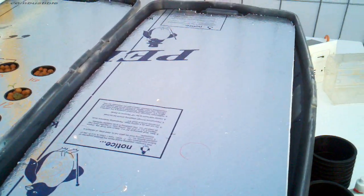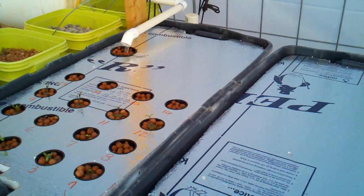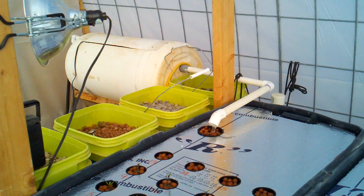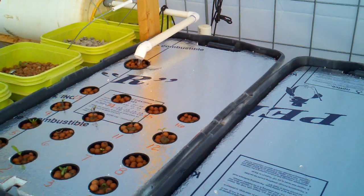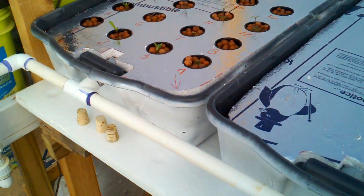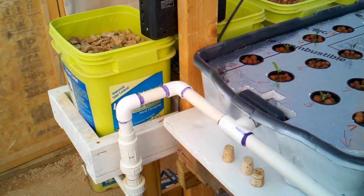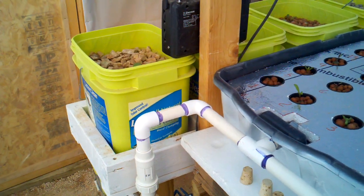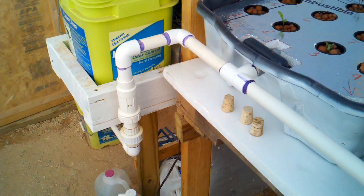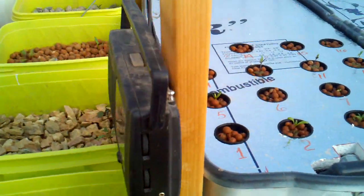The purpose for that is to minimize algae growth. The water flows out of the fish tank in the back and into these deep water beds, and then exits the deep water beds through a common plenum that takes the water over to the grow beds and fills them from the bottom.